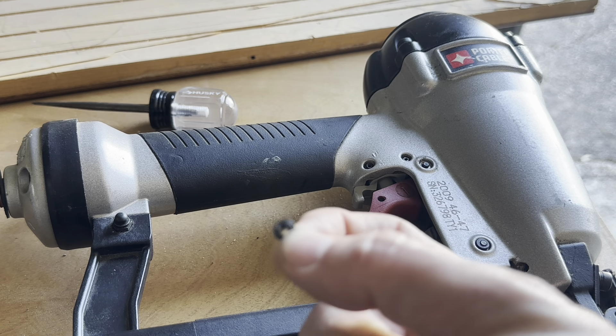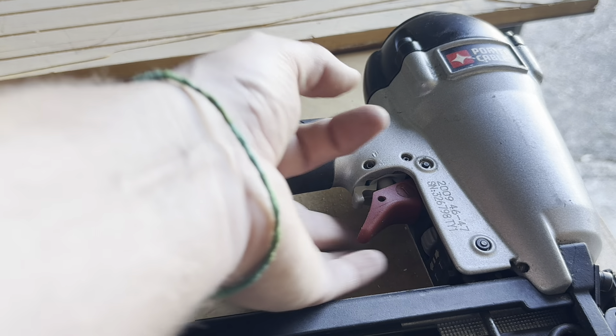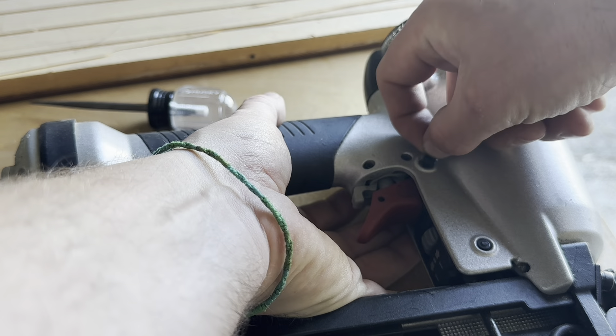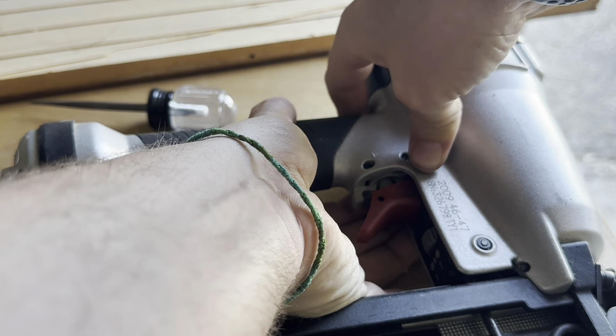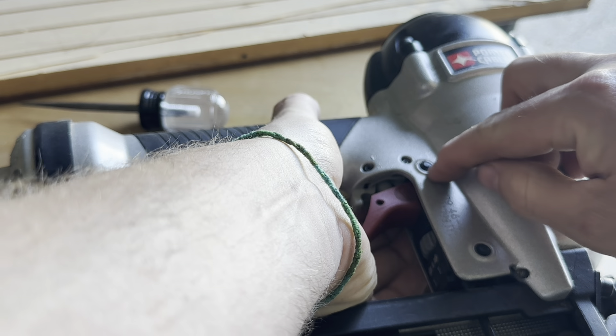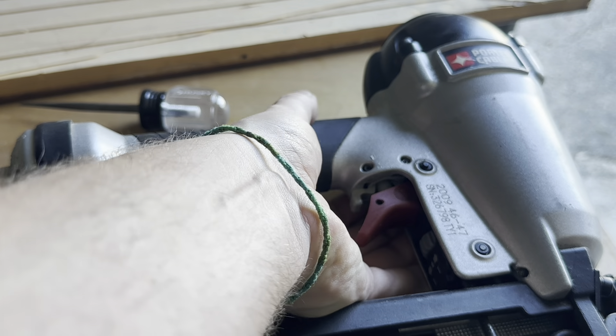Alright — I surprisingly found it, because when it popped off it rolled, and I was a little worried I wasn't going to be able to find it. So I'm going to hold it from this side and then push and press it on. It's kind of rubbery, so you can do it by hand — you don't have to have anything. That's on.